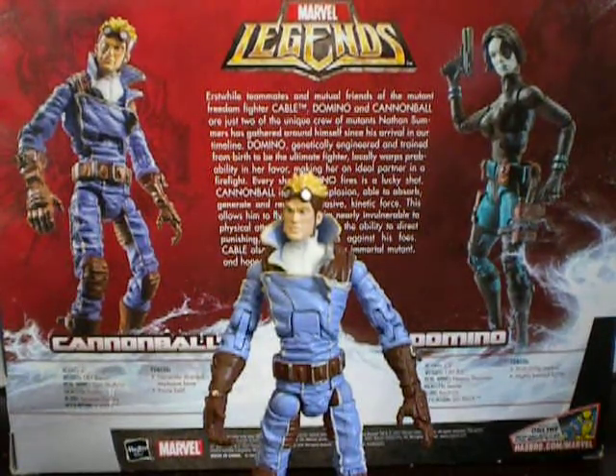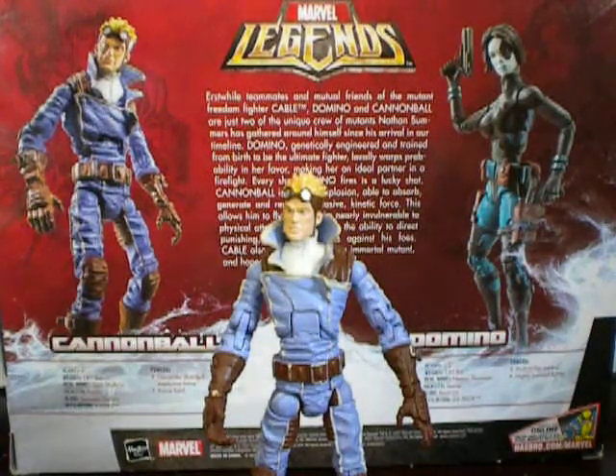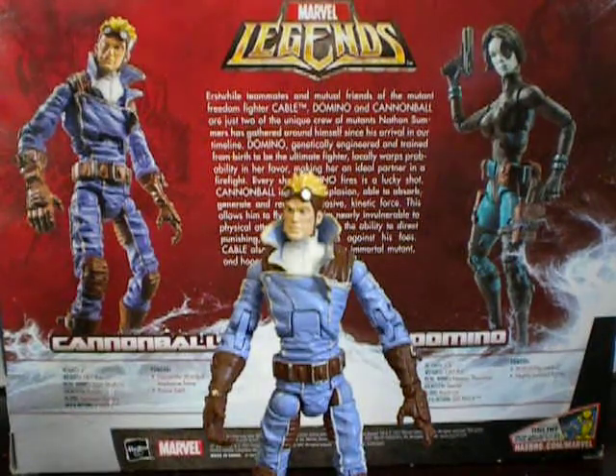I failed to mention this in the Domino review — about these two characters' backgrounds. I don't know much about them. Domino, I know she was genetically curated, I believe, and she has luck on her side. As for this guy, I don't know much about him. All I know is he was part of the X-Men at one point — I'm not sure for how long, though.